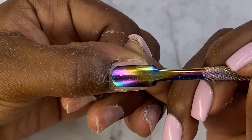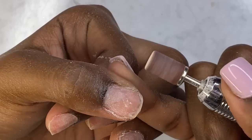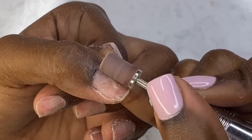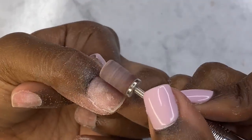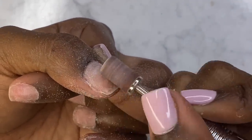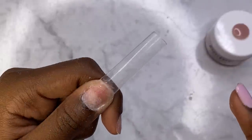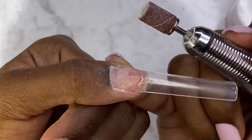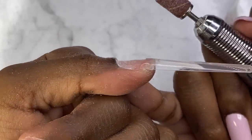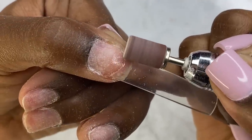Now we're just going to prep - I'm pushing back my cuticles and taking my e-file with a sanding band to remove the shine. I have it on a very low speed, about seven RPM. Just glide across and never hold your e-file in one place or you're going to burn yourself - just glide from side to side at low speed. I want to go for a square shape, so putting on these square tips and filing down the little hump on the smile line.